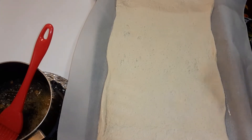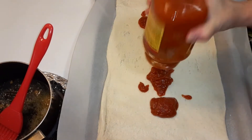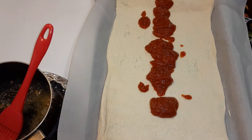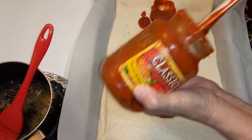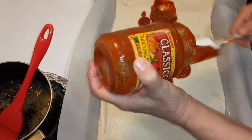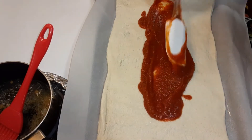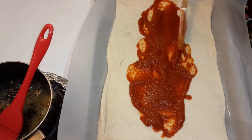Now I'm gonna add the pizza sauce. I have half a jar left, so I'm gonna use the rest of it. You can put as much or as little sauce as you want — I don't like a whole lot. Just spread that out and keep it in the middle, because you're gonna cut the sides to braid it.